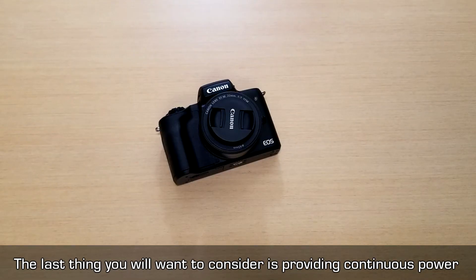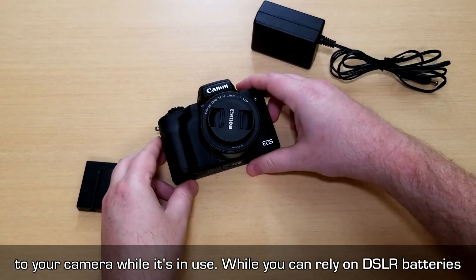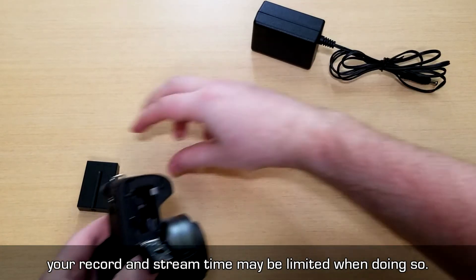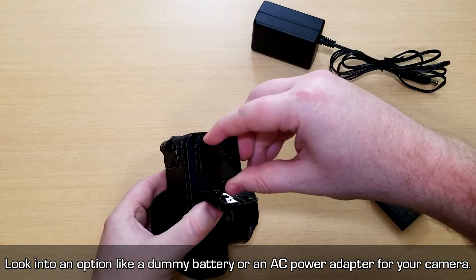The last thing you'll want to consider is providing continuous power to your camera while it's in use. While you can rely on DSLR batteries, your record and stream time may be limited. Look into an option like a dummy battery or an AC power adapter for your camera.